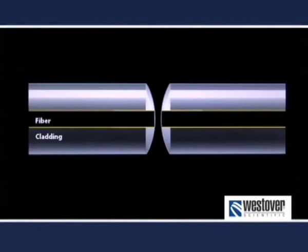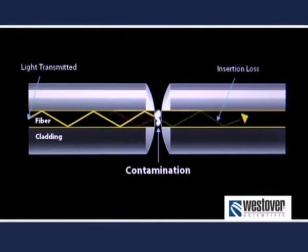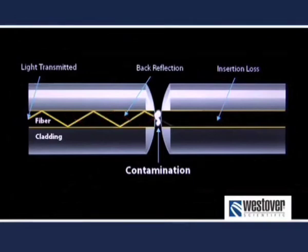Let's start with the problem of dirt and the significant impact it has on our industry today. You may be wondering why it is important to inspect before you connect. What is true of all optical interconnects is that contamination on the core will block light and reduce efficiency, thereby increasing insertion loss. Further, when that light is blocked, some light will be reflected back toward the source, increasing return loss or back reflection. In some cases, dirt near but not right on the core can lead to an air gap that will also introduce back reflection.